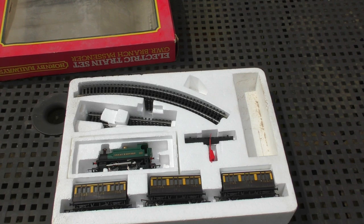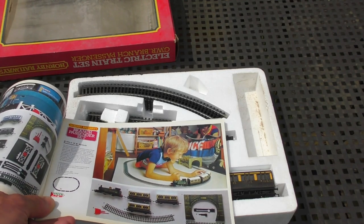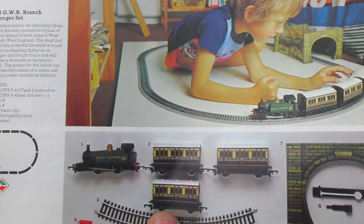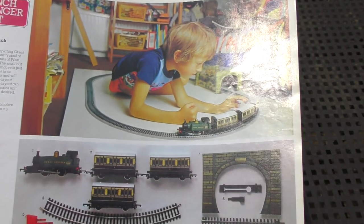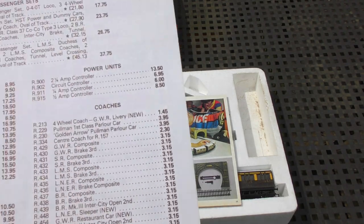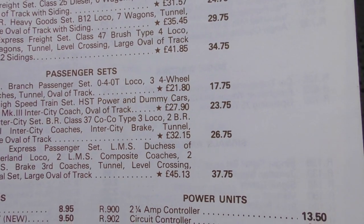Not having a huge amount of knowledge about R numbers I got a bit confused, but I've found a couple of catalogues. Here's the 1978 catalogue - if I just remove the price list, hopefully you'll see here is the R694 GWR branch passenger set, a picture of a young person enjoying it, and the list of contents. So what was this in 1978 going to hit your wallet for? Well, R694 - a hefty 17 pounds and 75 pence.